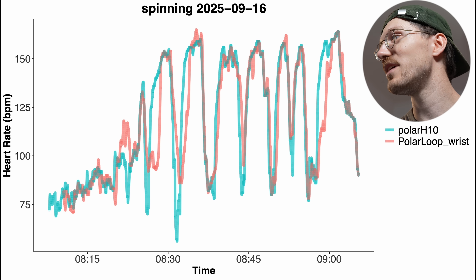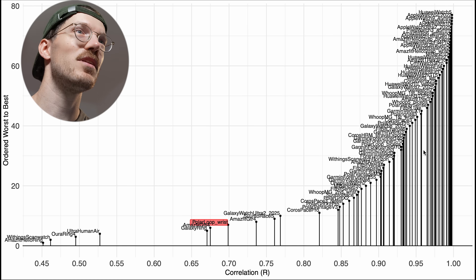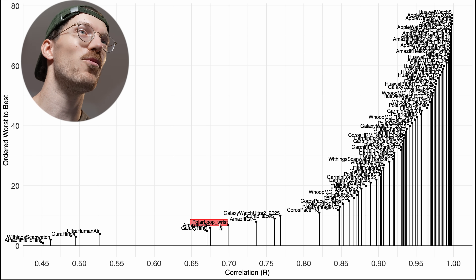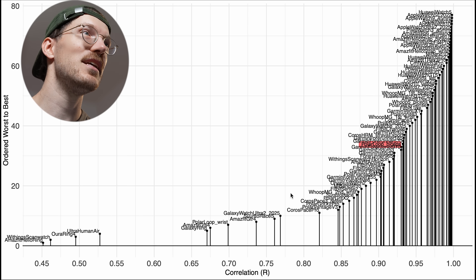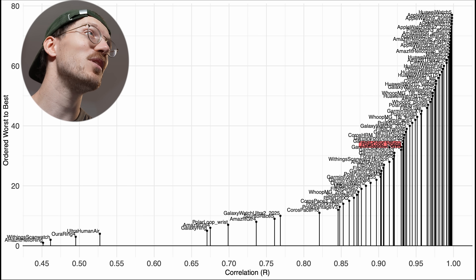We can compare this performance to many other devices using a correlation metric — basically a measure of agreement with the reference device. Better devices are toward the top right. The Polar Loop on my wrist, marked in red, really doesn't do well — a correlation of 0.7, worse than many devices. Worn on the biceps it's already a lot better, not great but probably good enough for many people, though one of the two spinning sessions did show some issues.